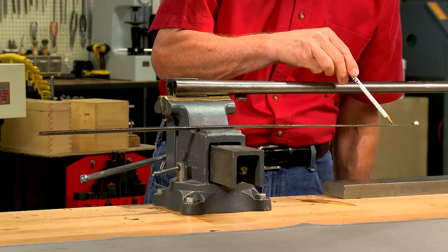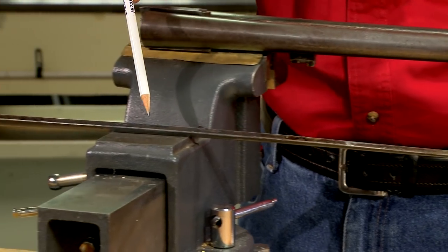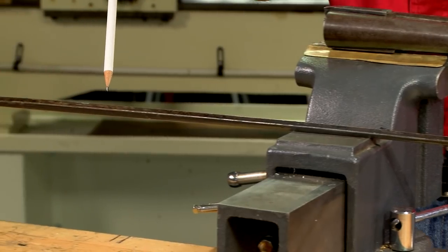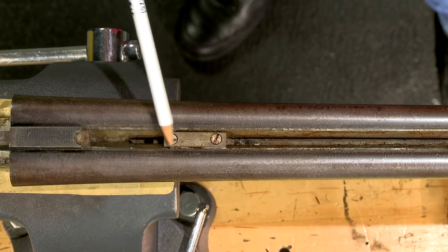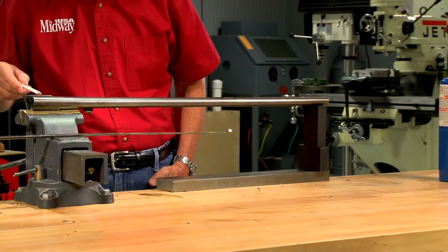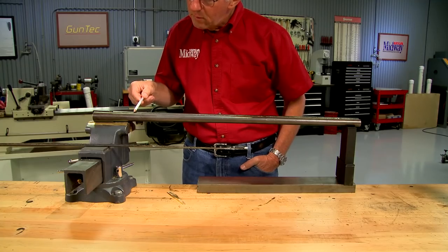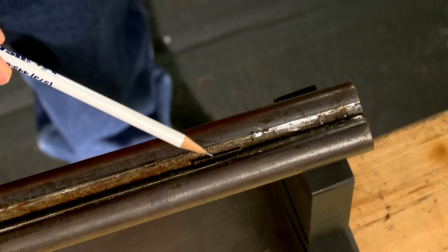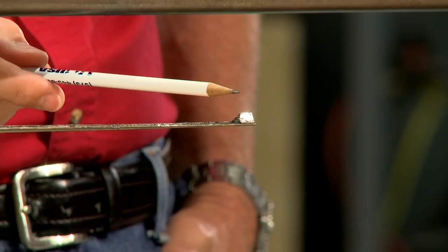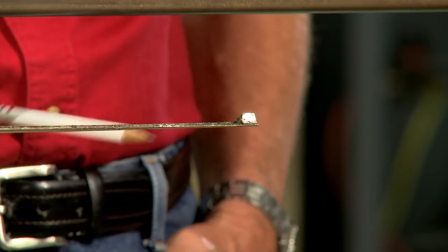This rib is hollow to keep the weight down, and you can see there wasn't much solder holding the rib at the back of the barrels. The rib extension was brazed in place at a much higher temperature, so it won't come loose during this process. In between the barrels is the support for the forend loop and the barrel spacers which keep the barrels properly spaced. It's important not to lose this filler piece which goes under the rib and between the barrels.